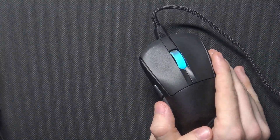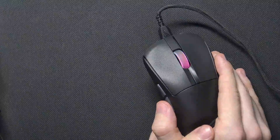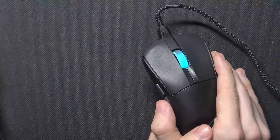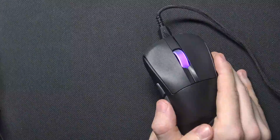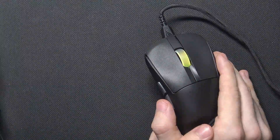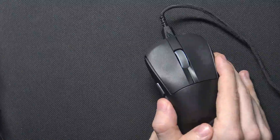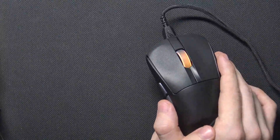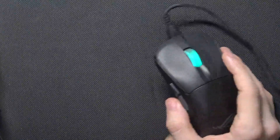Now it's in red, so it is 125 Hz. Now it's in purple, so it's 250. Now it's blue, so it's 500. The green is 1000. The yellow is 2000. Then this blue-green teal color is 4000.